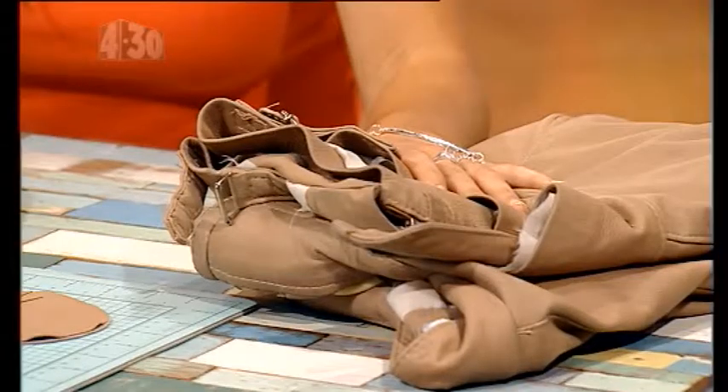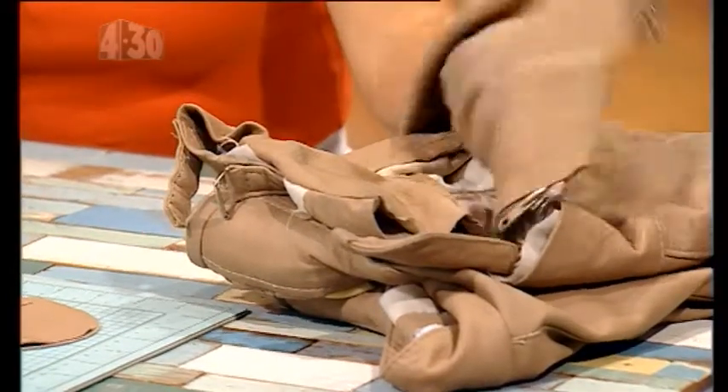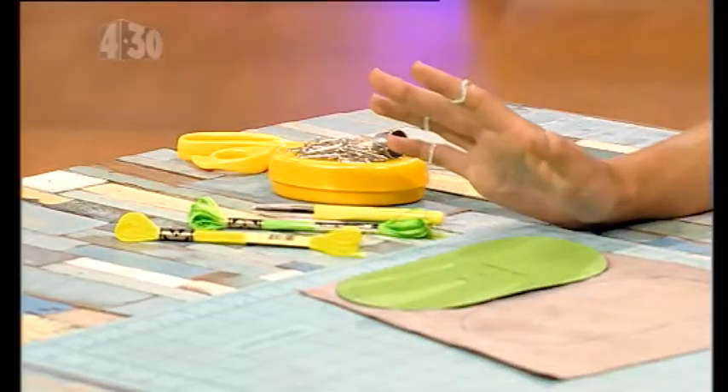All you need is some old leather. You can grab a jacket from an op shop, or you might have one sitting in your cupboard that you never wear. Then some thread — we're going with neon because it shows up really nicely, but you can pick whatever color you want. And then just your needle and your scissors and bits and bobs like that.